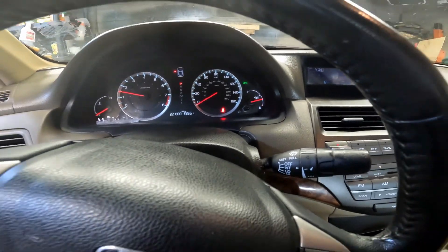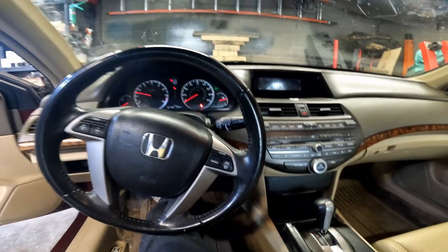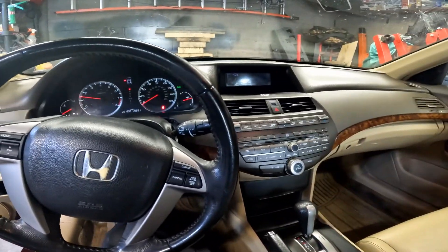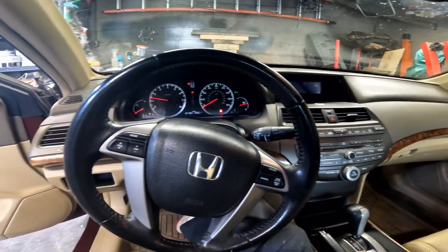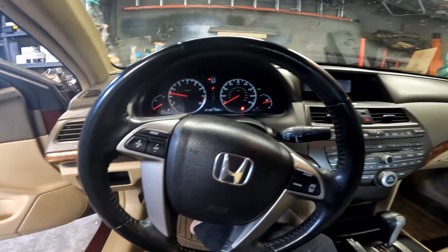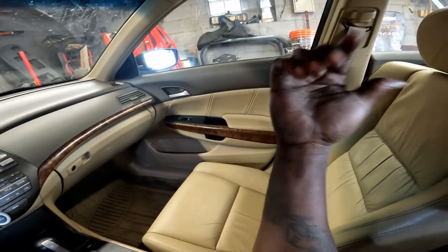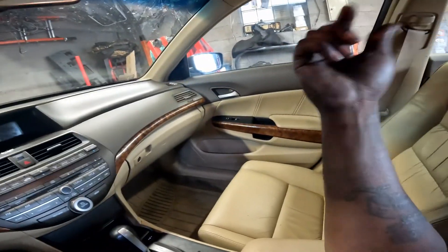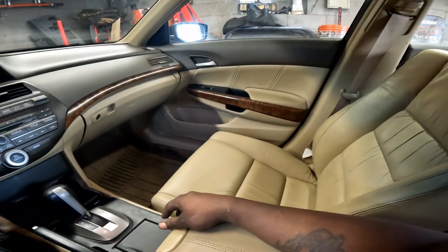No more airbag light! All I had to do was update my Autel Maxi system — I had it for over a year and never updated it. Once I updated it, I was able to get into the OPDS system for the seat, get into that module, and I was able to calibrate the seat.